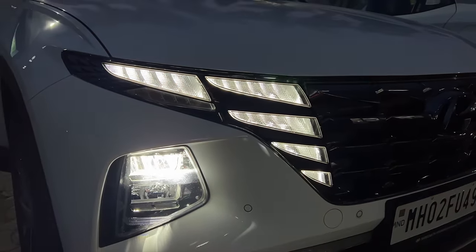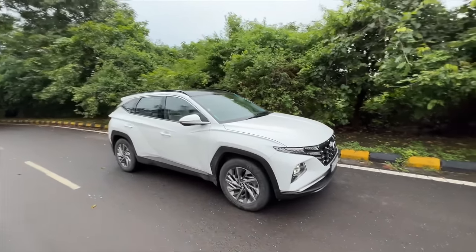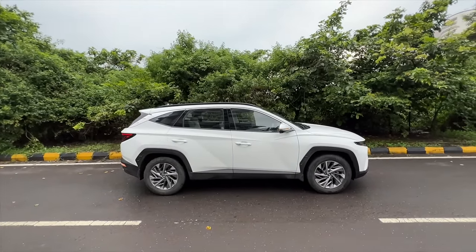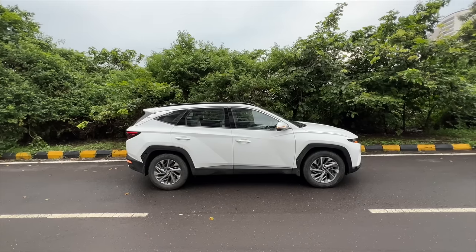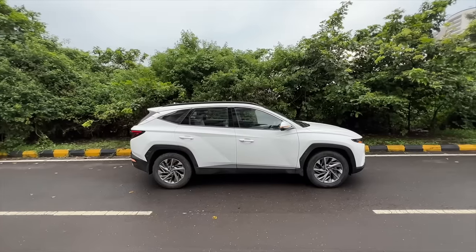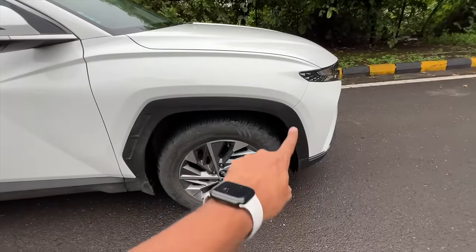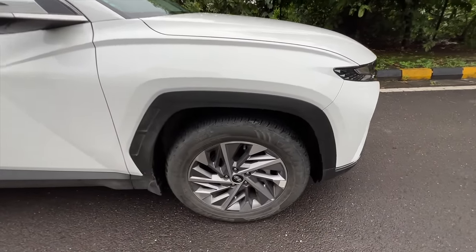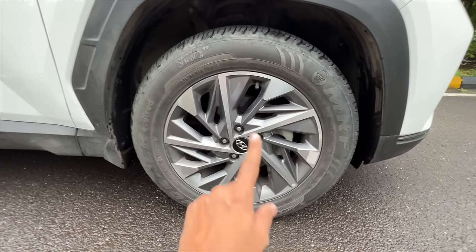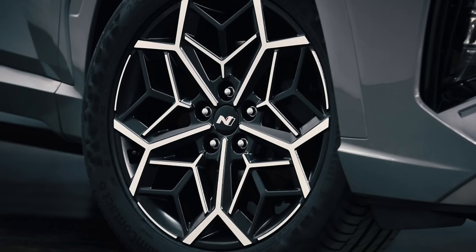They call it the parametric grille - fantastic, I really like it. Coming to the side, this car is decently long; the wheelbase is 2,755 mm, which is 85 mm longer than the third generation Tucson. This is actually the long-wheelbase version sold in the Indian market. It's quite edgy and the tyre size is 235/60 R18. Globally you get 19-inch wheels.